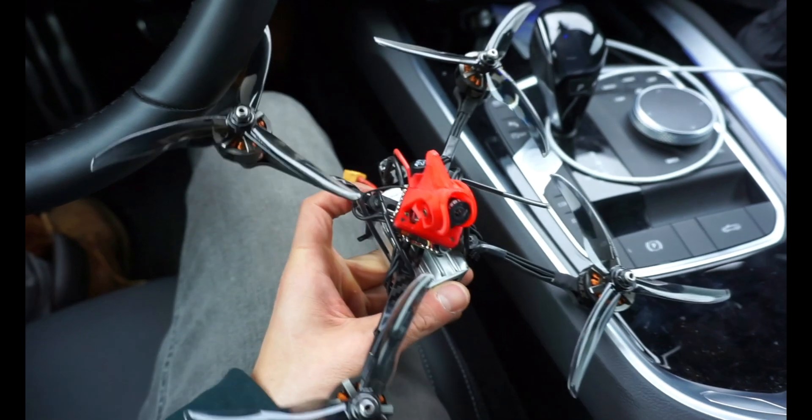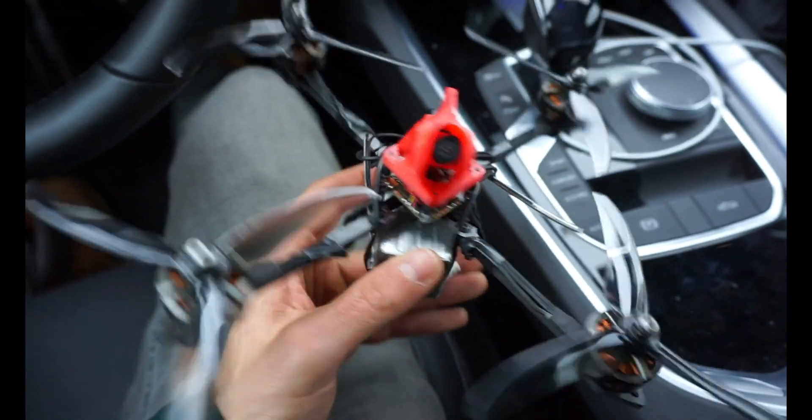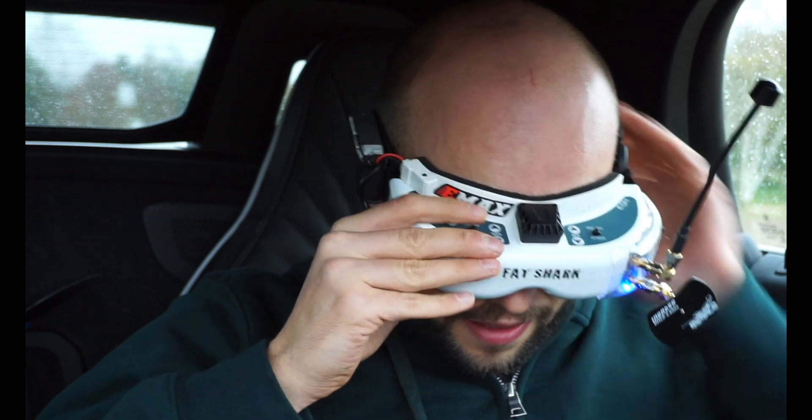I quickly threw together this build — you can see it's pretty messy, but let's see how it works. It's still slightly raining outside. I'm trying to fly a 5-inch toothpick on 2207s. This just feels kind of insane, but it's all in the name of science. Let's give it a shot.